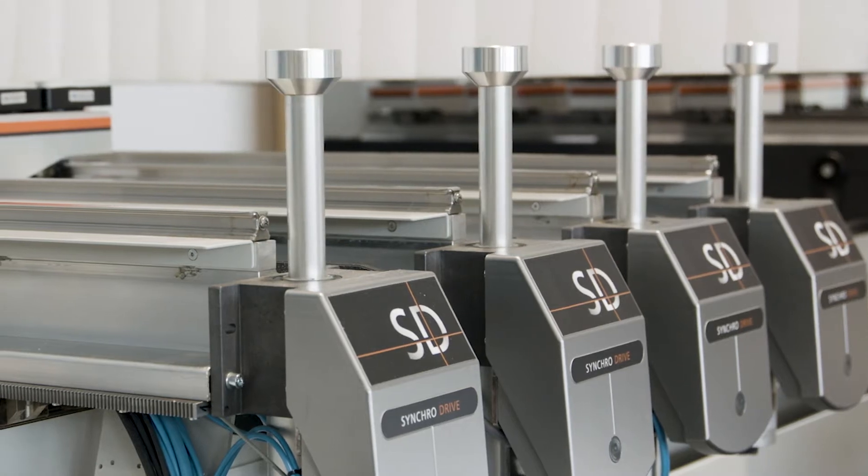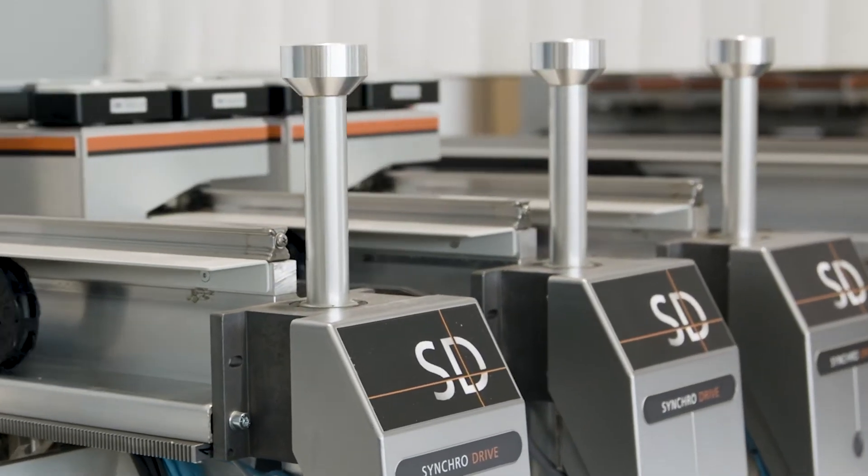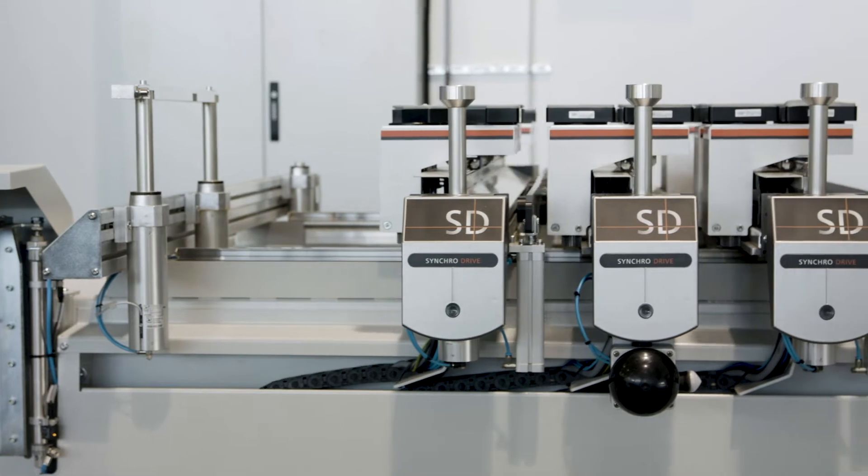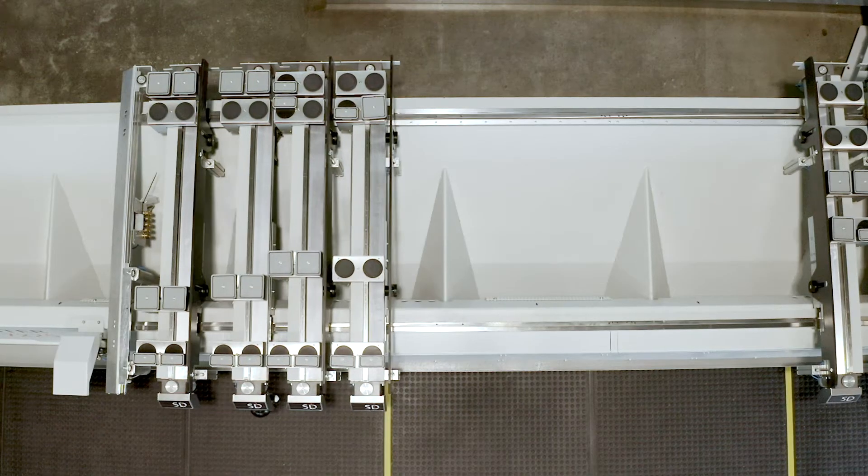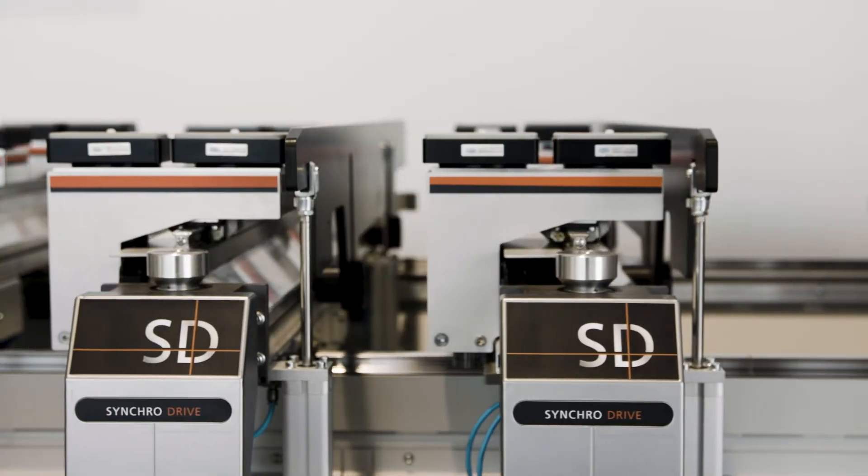After activating the program, the Syncro Drive Table is set up for each workpiece in seconds and with maximum precision by simultaneously positioning all suction carriages and consoles.